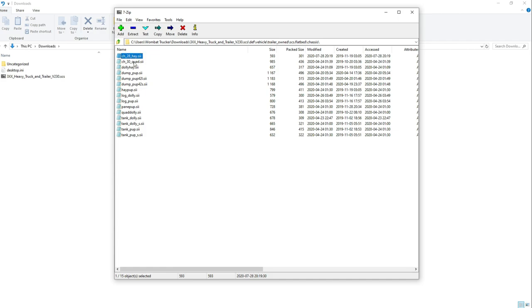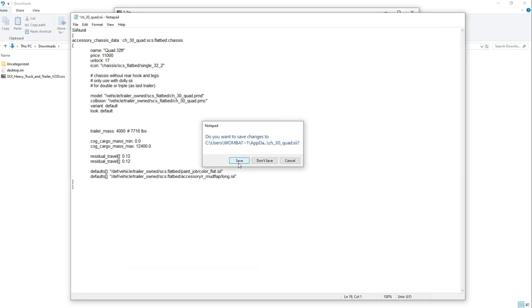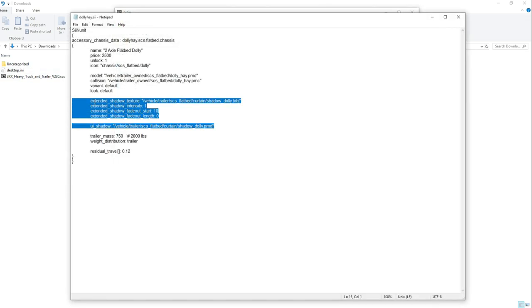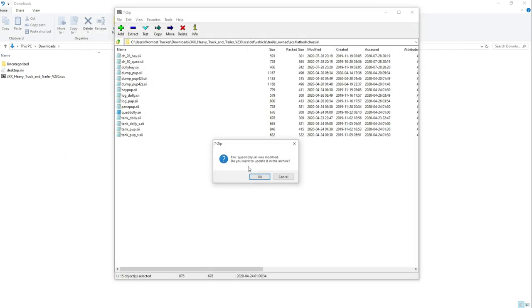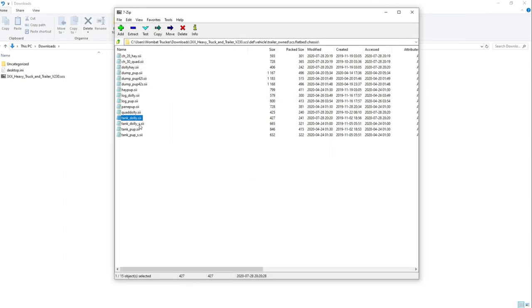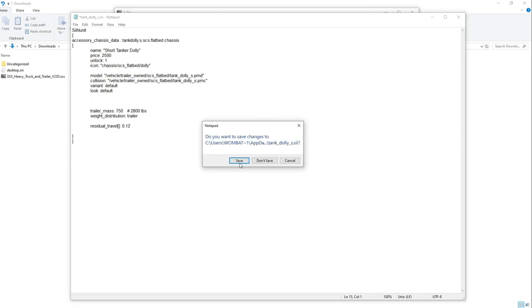Unfortunately, this isn't the last change we need to do. We have the CH30 quad file — do the exact same thing there. Then we have the DollyHey file — remove those five or six lines, save the file, update the archive. We also have the quad Dolly — same thing with the quad Dolly file. We have the tank Dolly, and last but not least we have the tank Dolly underscore S as well — remove the five or six lines there, save and update.